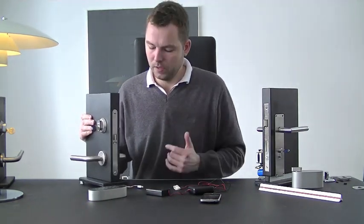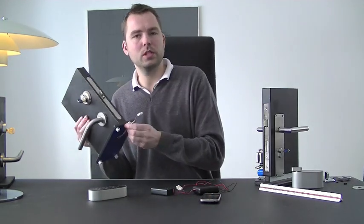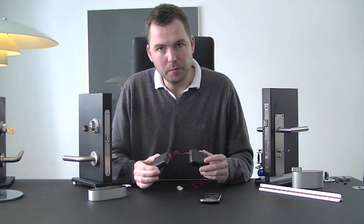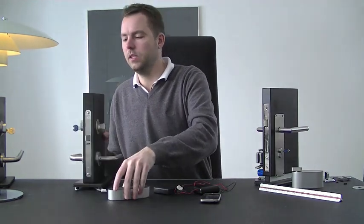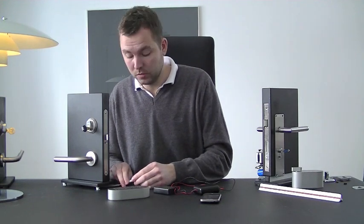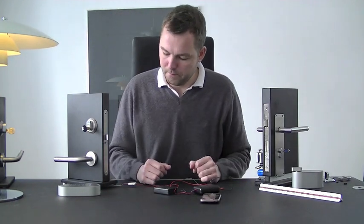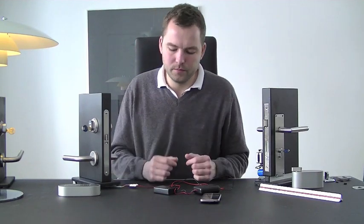Now I would like to show you how to connect the Pulley Lock to a standard magnetic door lock. We take the lock mechanism and connect it to the standard connections coming out from the magnetic door lock. The lock mechanism can be placed either in a box like the Pulley Pad, on the door plate, or inside the door. The only thing you have to do is connect the Pulley Lock mechanism to the standard connections.